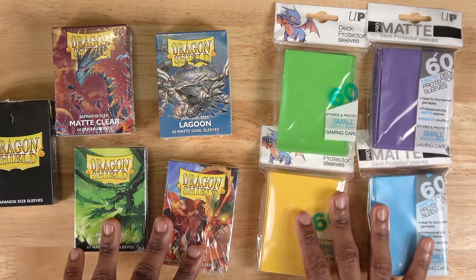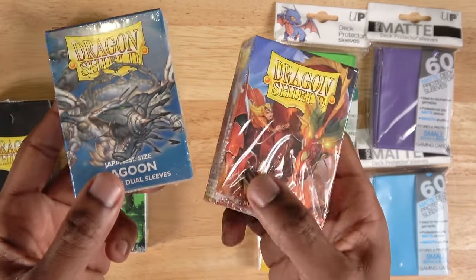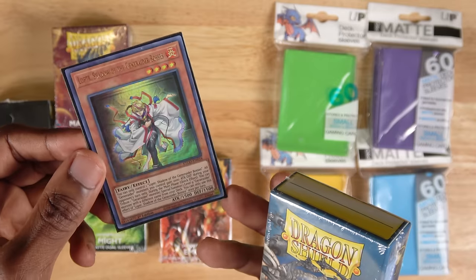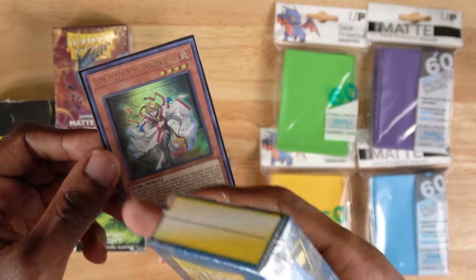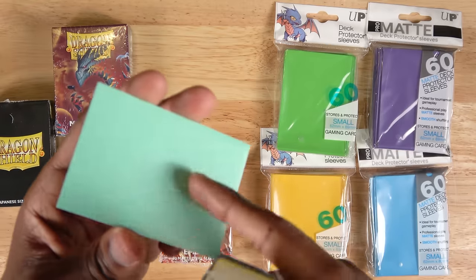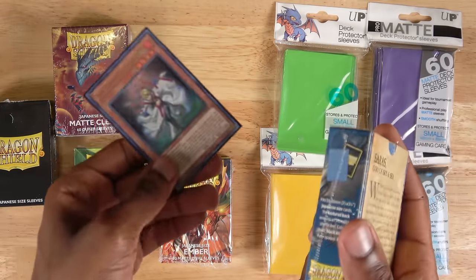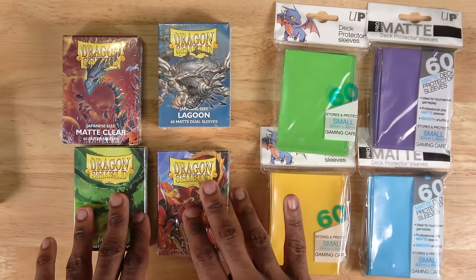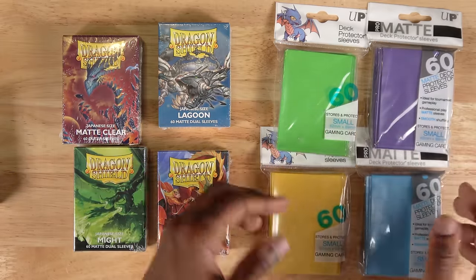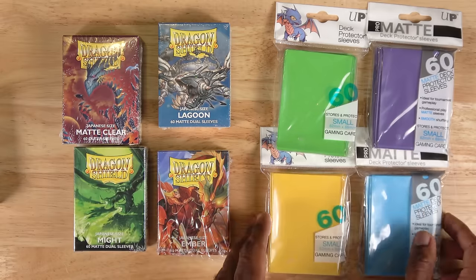I've got a few examples of sleeves here. You can get these Dragon Shield ones — I really like the dual matte sleeves. My favorite part about the dual matte sleeves is that they come in a bunch of different colors, but they keep a black interior despite having a colored back. That means the card will not show through the back, which is really important when it comes to potentially marked cards. However, Dragon Shield sleeves can be a little bit on the pricey side. So if you want something that's really good budget value for money, I definitely recommend Ultra Pro — while they're not as good as Dragon Shield, I think for the price they're really great.